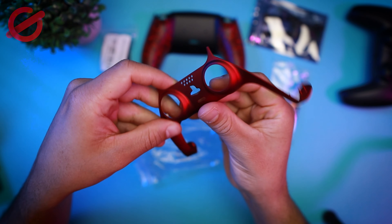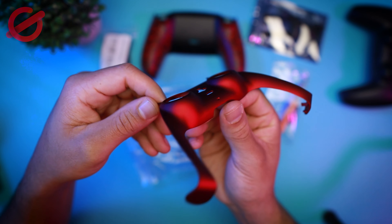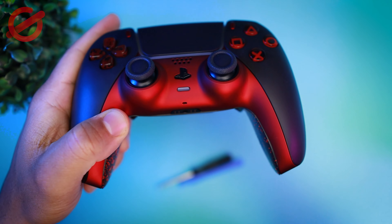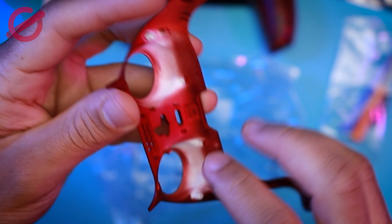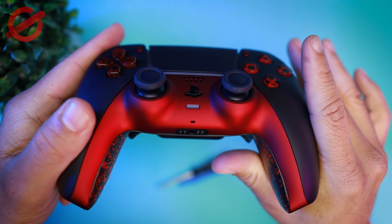Now, this red part was also sent from Xtreme Raid. The part is not originally that color — they actually paint them, but the paint is really good quality. It's really strong and you can bet that it's not going anywhere.